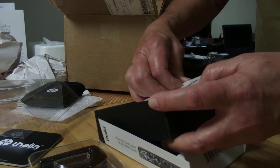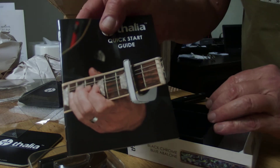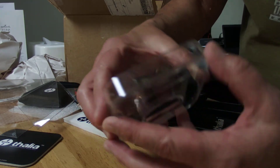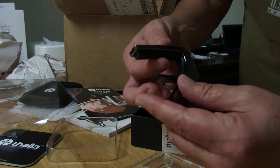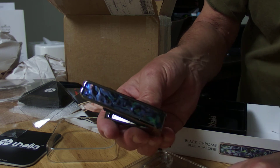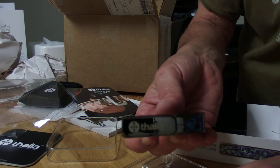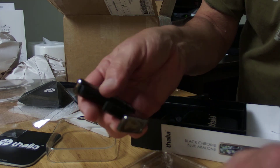This is their normal presentation. It comes with a nice little box that you can keep your capo in, and inside it comes with another pick they sent, the manual, and another pouch to keep the capo. This one is black chrome with an Avalon inset - a very beautiful blue Avalon. On the bottom it always has the Thalia logo.